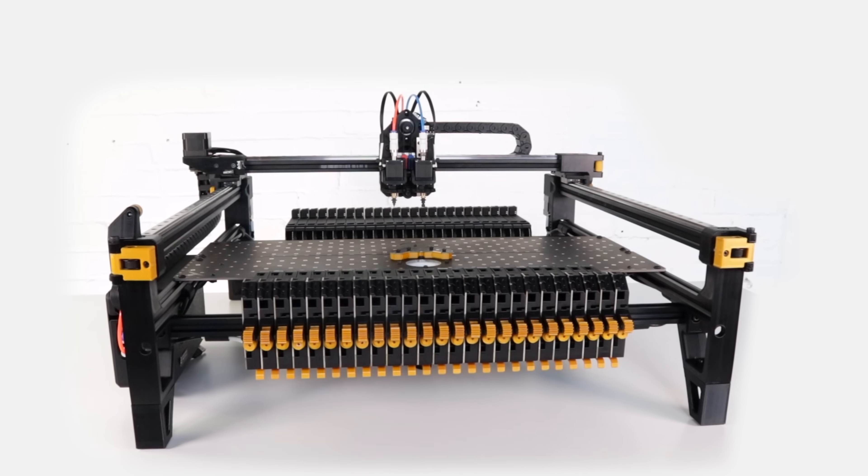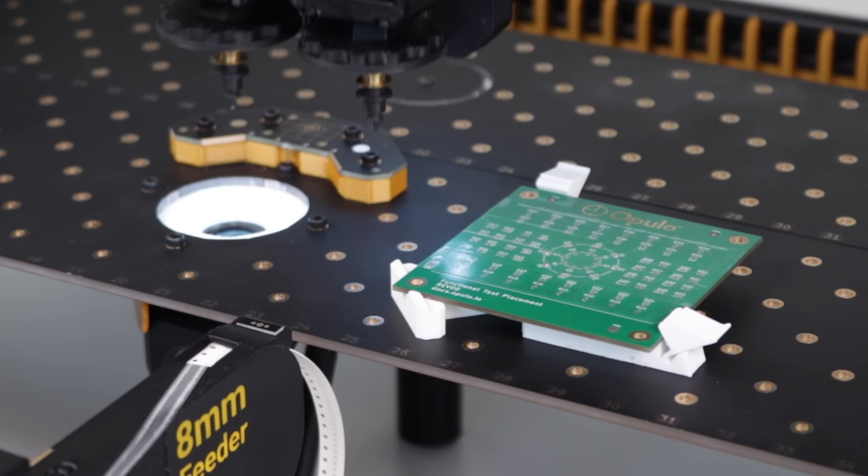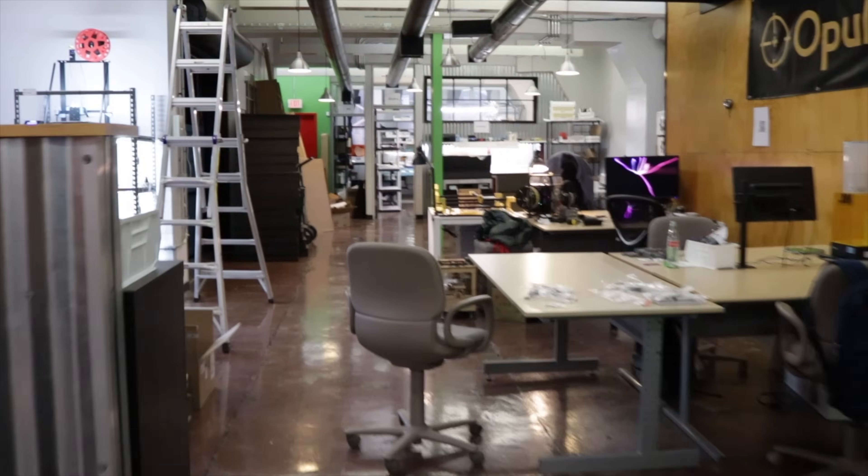If you're new here, a few years ago I started a project around an open-source pick-and-place machine which automatically assembles circuit boards. And then I started a company around selling them. If you want to start the whole saga from the beginning, you can click here to catch up.